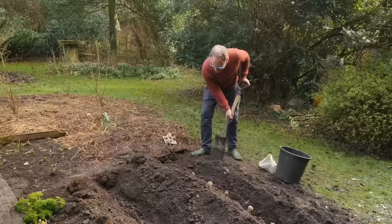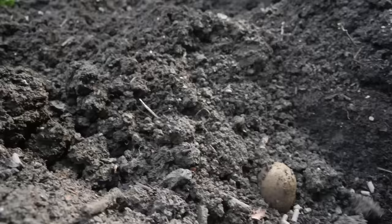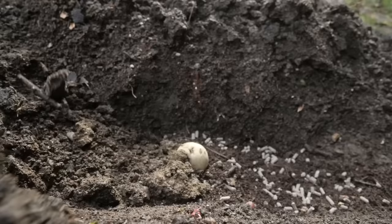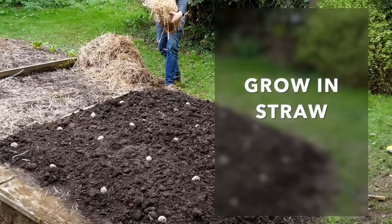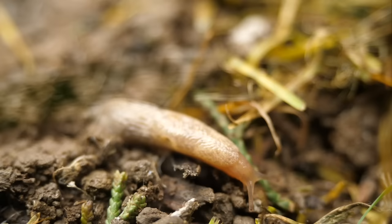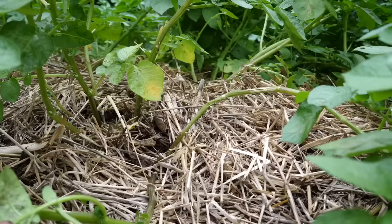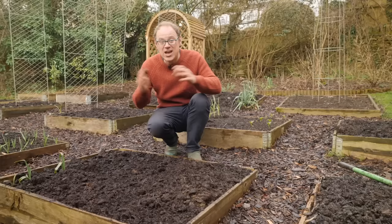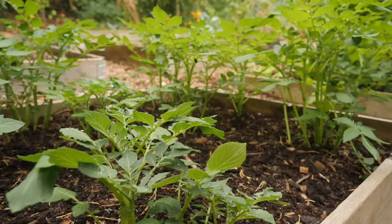I don't think it makes a big difference which method you choose — just do what's right for you. The trench method works well if you've got plenty of room, while planting individually in a block is probably easier in a smaller space. One other option is to plant your potatoes into straw — just lay them on the soil surface and cover with straw. It works really well, but if you have lots of slugs be aware this could give them places to lurk. If you're growing in a smaller bed it may be easier to add organic matter to the whole area to raise the soil level rather than trying to earth up in a small space.